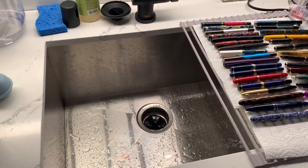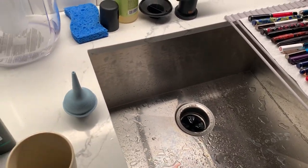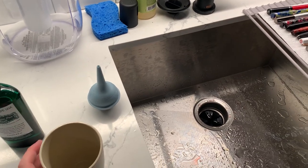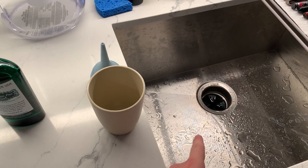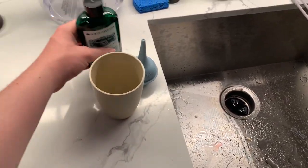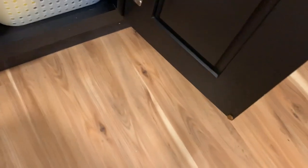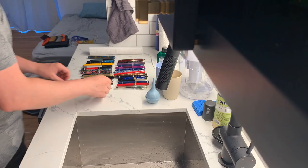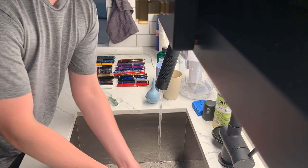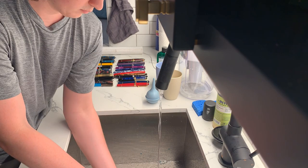So steps for cleaning: you got to have a bulb syringe — highly recommended, probably the best thing you could get for pen cleaning. You want to have a cup — that's ink by the way, don't worry. You're going to have a cup. That's a pen flush. And an almost empty roll and a brand new roll of paper towels. So here is where the cleaning time lapse starts. I was going to try and take a time lapse of the entire thing, but then my phone ran out of battery.